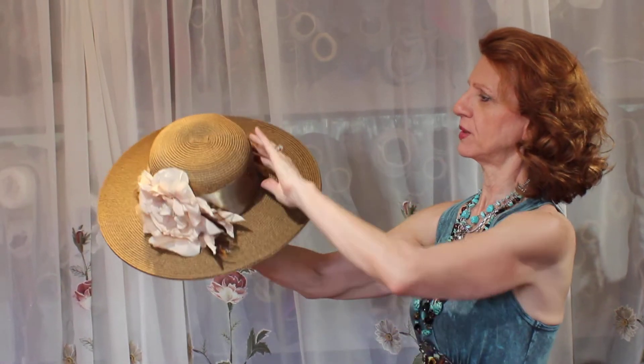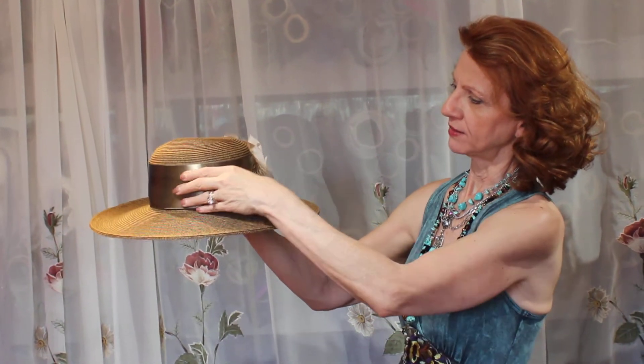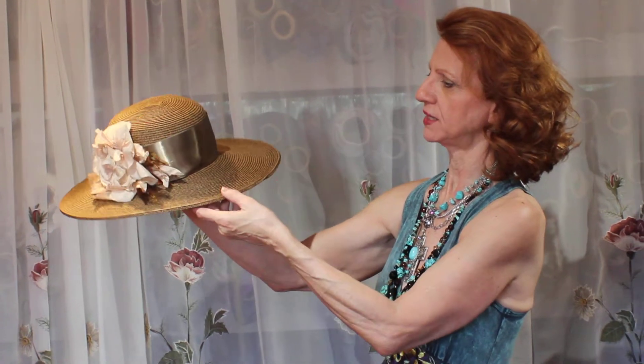And all these ribbons are all vintage, guys. So they have that really neat kind of double-sided satin thing going on.